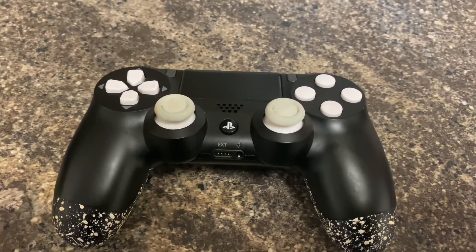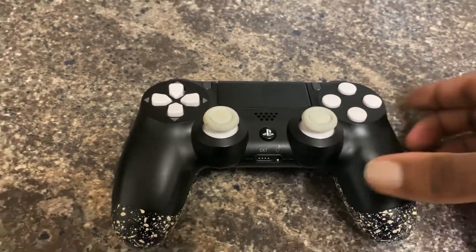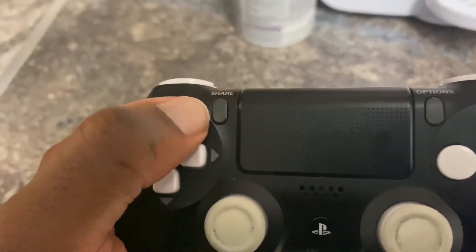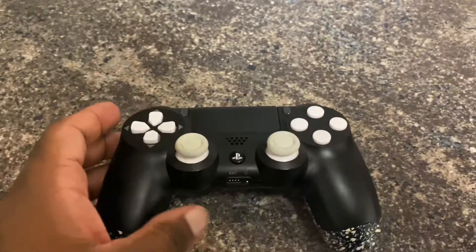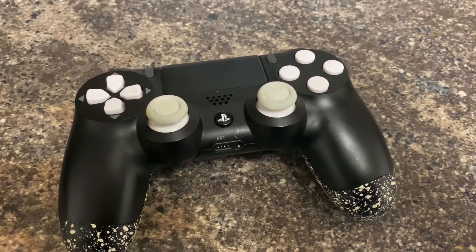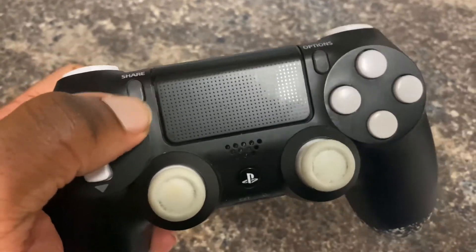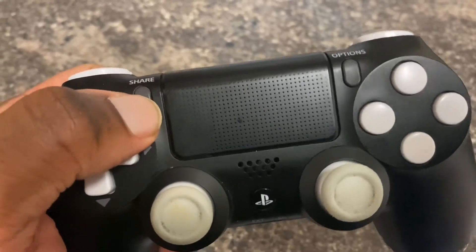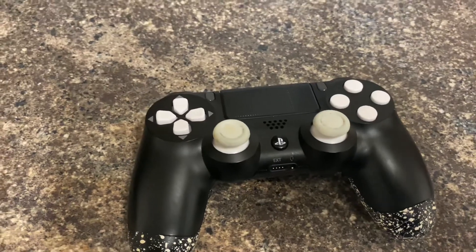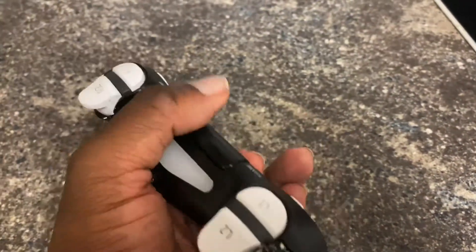I decided not to send it back because I just wanted to play with it. Now that I've had it six months, I might take it back to have the share button sorted. But since playing with it for six months it has loosened up — at first it felt really stiff but it's better now, so I don't even know if I'll bother sending it back.